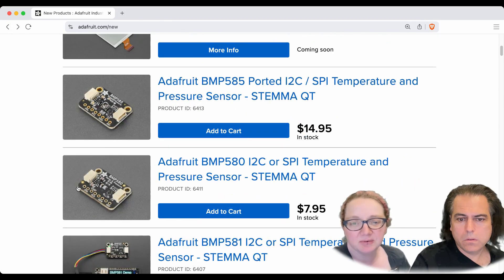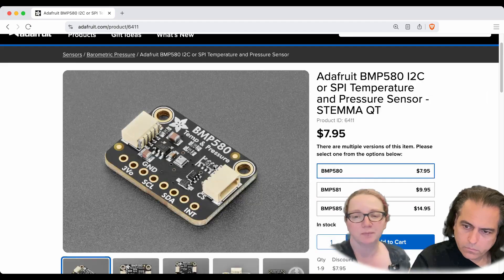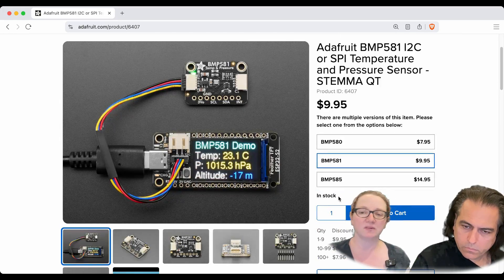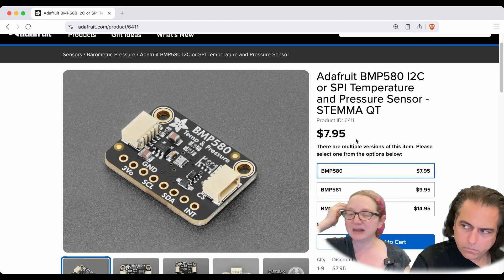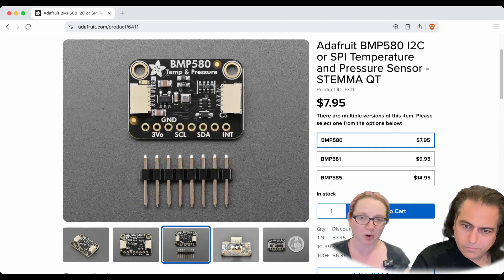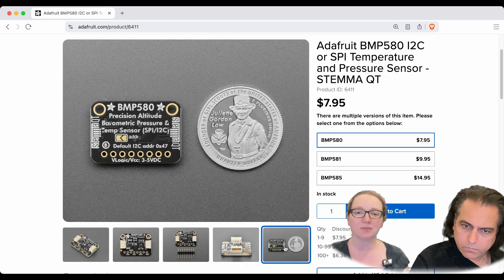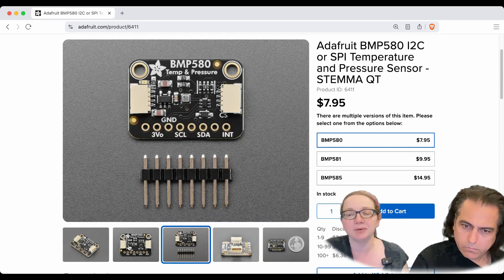The next one is the BMP580. Last week we had the BMP581, which is a very nice precision barometric pressure and temperature sensor. Now we have the BMP580, which is less expensive and less precise — that's basically the deal. It's firmware, software, and pinout compatible — everything is identical except these just aren't as accurate or precise as the BMP581s.